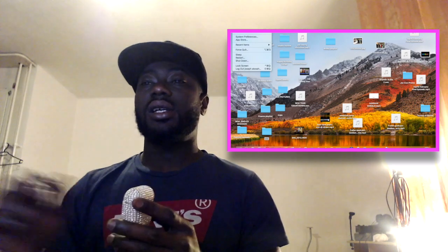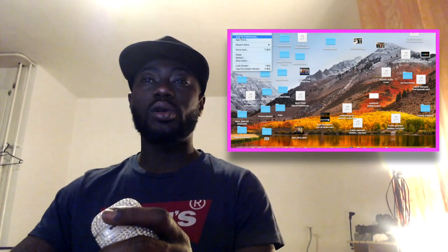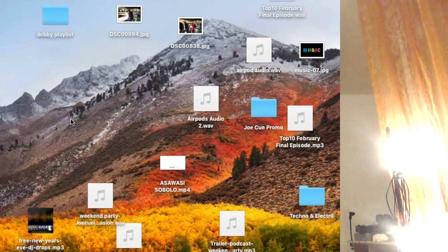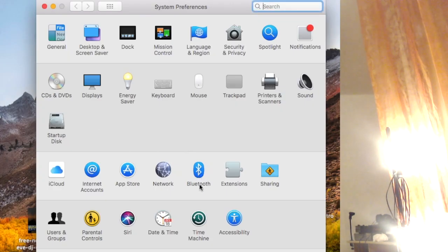I can start listening to music directly from the computer through my AirPods. So let's go straight to the ways to connect your AirPods with your laptop. The first thing you have to do is go directly to System Preferences on your Mac, then go to the place where Bluetooth is listed.